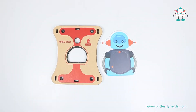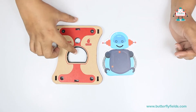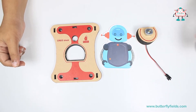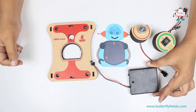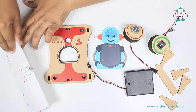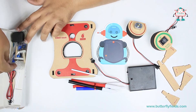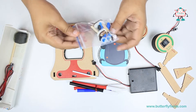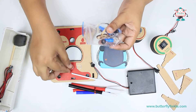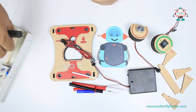Welcome to Tinkle Lab at home, Tinkle Robos. Let's make today CREO the drawbot, for which we need a CREO block, CREO sticker, a motor, a rocker switch, battery holder and stand bits, and a wooden piece. We also need some sketch pens, a straw, some washers — four washers — and the MF connector. We need clay as well.